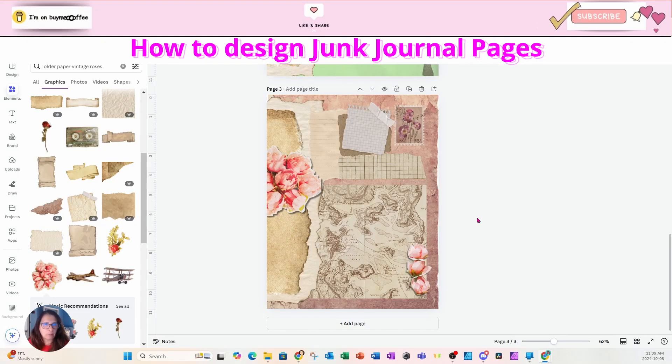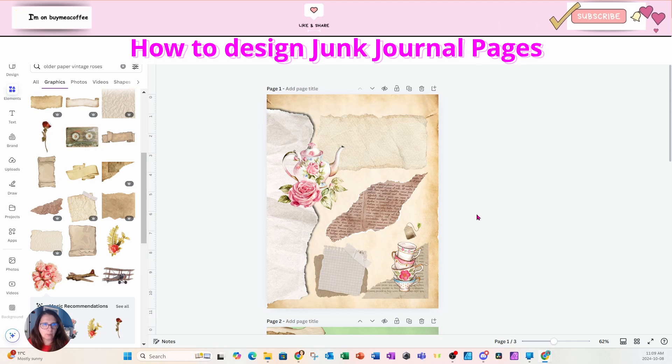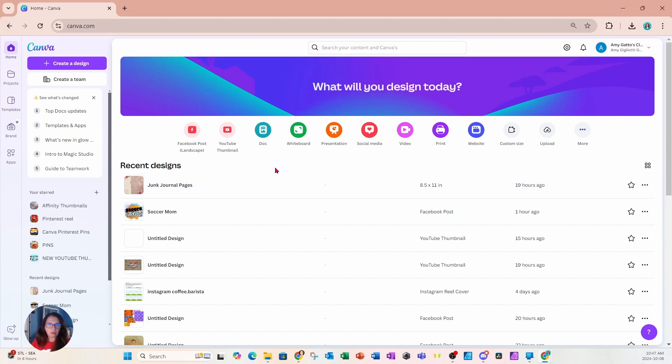In today's episode, I'm going to go through the process of how I create junk journal pages. I am on the Canva homepage and for the junk journal, you need to decide what size you want to create. For this tutorial, I'm going to create junk journal pages that are eight and a half by 11 inches.